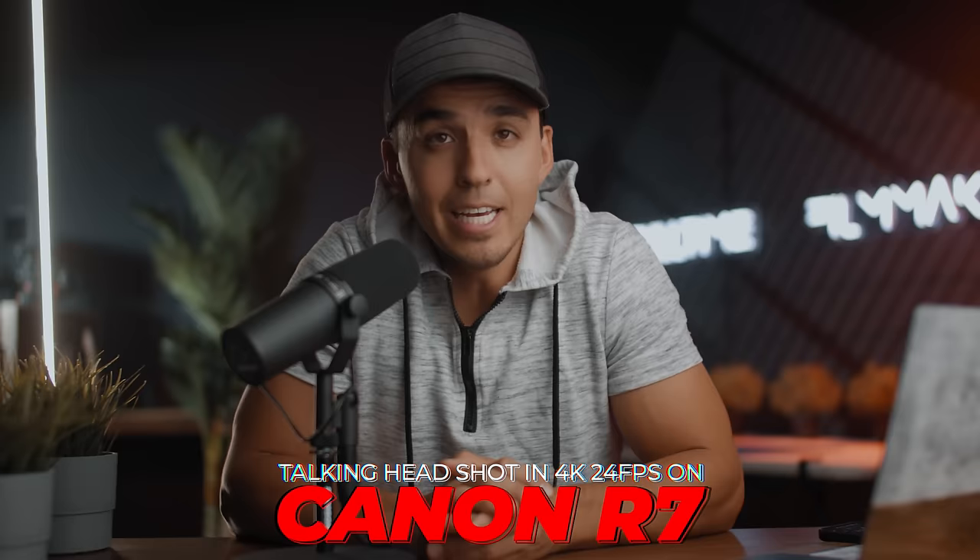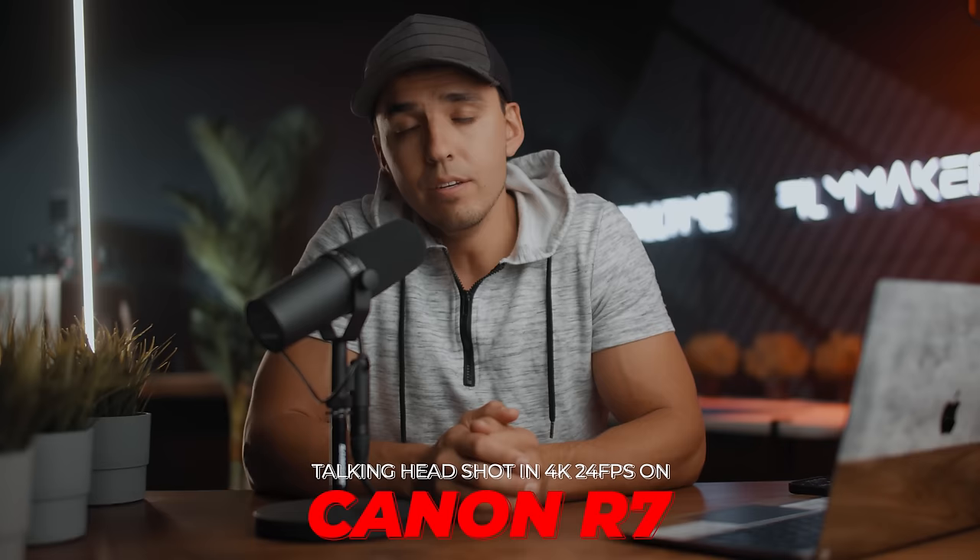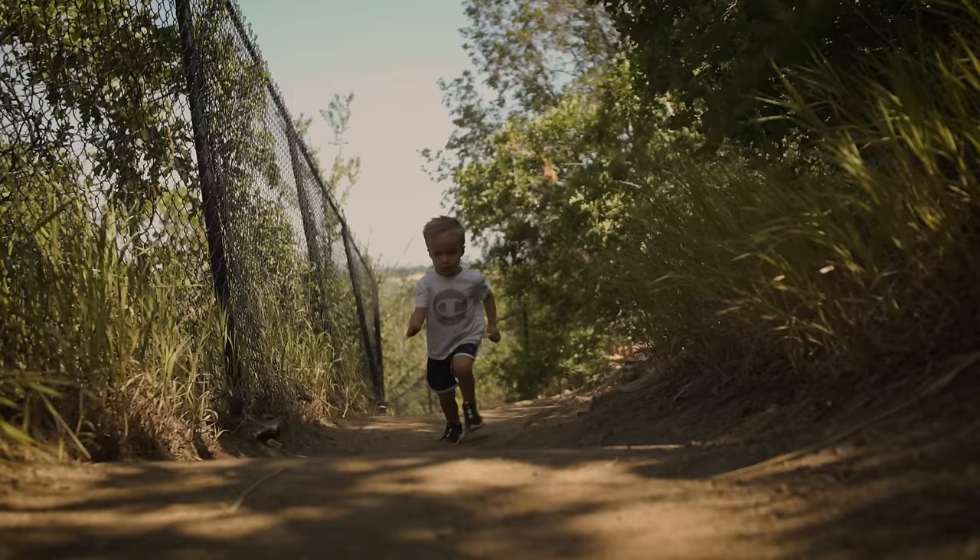Let's talk about the R7. Is it the best bang for buck video camera in its price range? What are some of the pros and cons to be aware of? Who is it for? And should you buy it? Personally, I bought it because I was intrigued by the 4K at 60 frames per second in a camera for just $1,500.